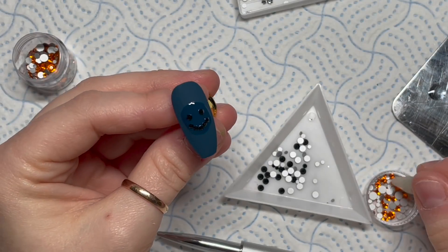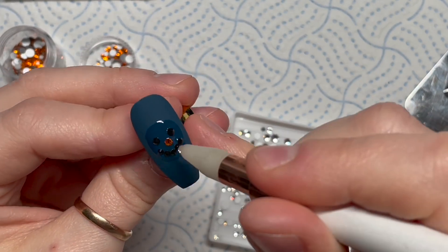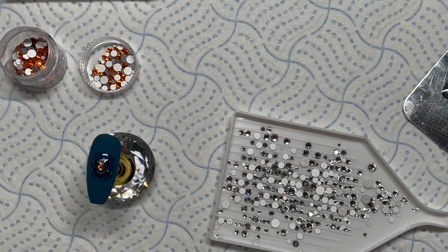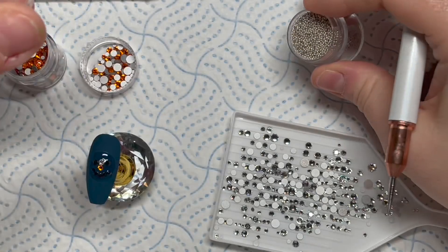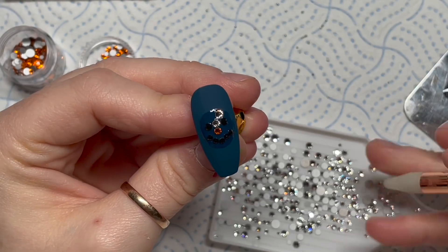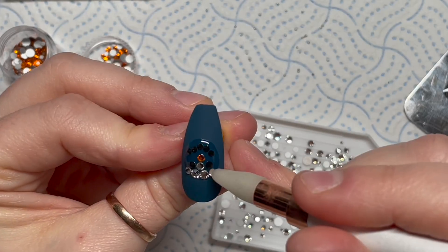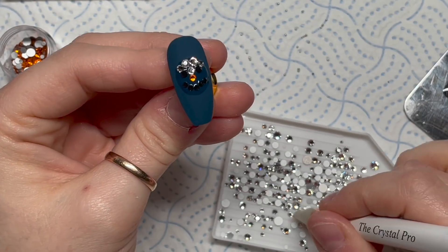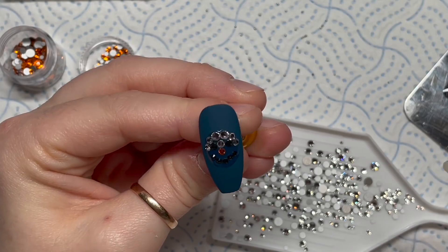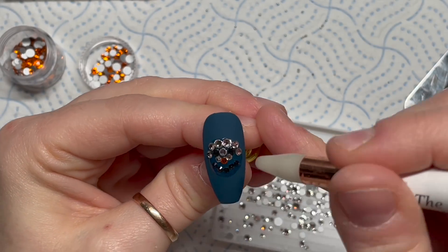The black crystals are SS5s, and I think the orange one might be an SS7. The orange is obviously going to be the carrot nose, the black ones are the coal eyes and mouth, and I've got some silver caviar beads as well. I'm using the gem glue as my guide for where to put the crystals, trying to fill in the area with the clear crystals. Any large gaps where I can't fit crystals, I'll pop in some caviar beads. I want to make sure his head is as round as possible because snowmen have nice round heads.